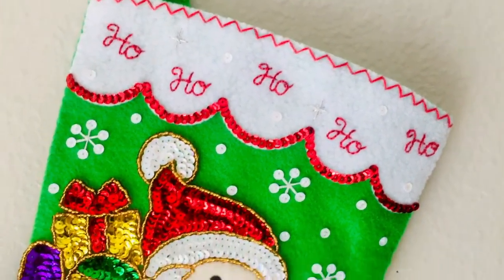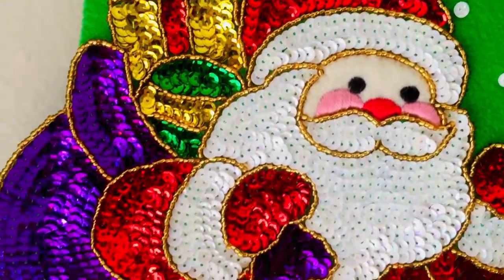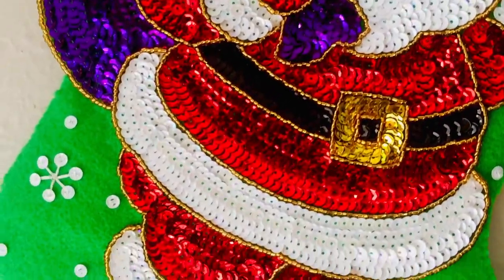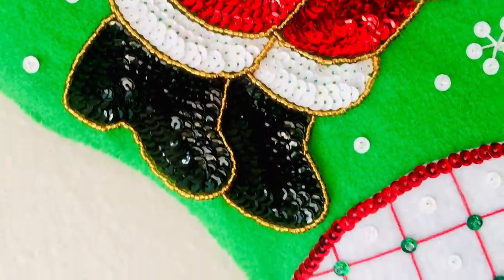Hello, hello, and welcome to Stitch and Bear Time. My name is Leslie here with Peekaboo and Little Bear, and I got another stocking to show you called Glitz Santa. It is beginner-friendly. It is so different from the other Bucilla stockings, and if you like my channel, please subscribe.